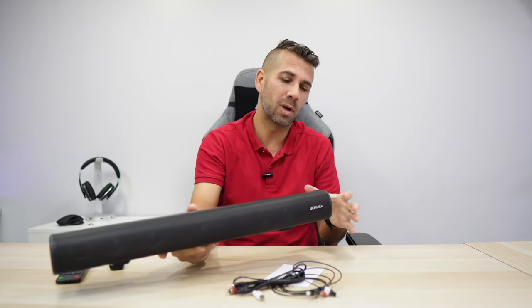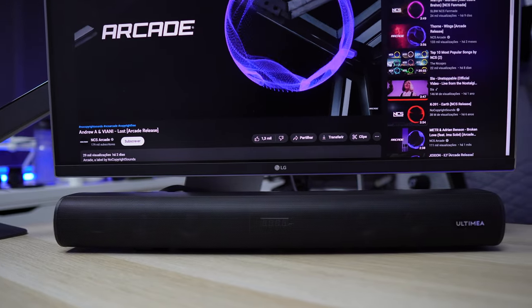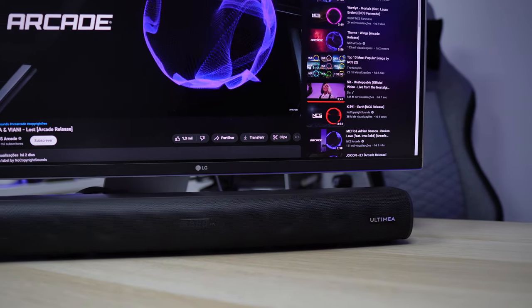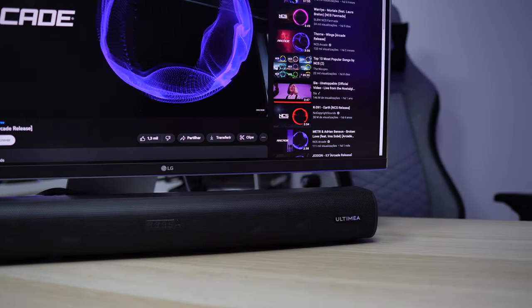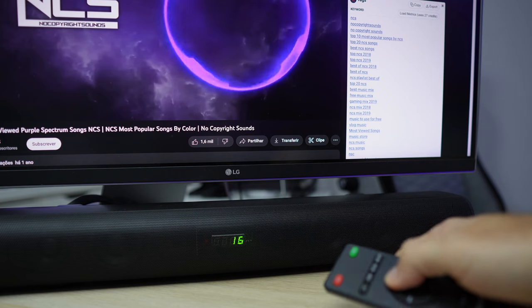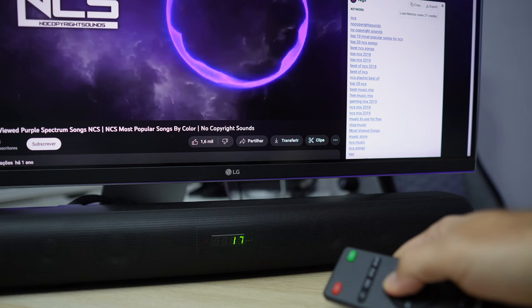45cm x 12 x 12, which is a compact size that we can use on a TV stand, for example, or below our monitor if we want to improve the sound quality on our PC gaming setup, or even on our projector. This will be a great choice because it is compact and it gives us a great sound.